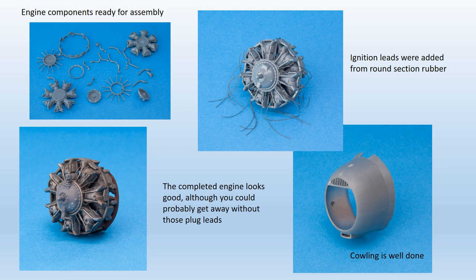No ignition leads are represented in the kit, so these are included using fine strands of round section rubber. Attaching the leads in the correct firing order is not that difficult, as there are plenty of online pictures of the real engine to show how they go. It was a fiddly job, but it looked good when finished.